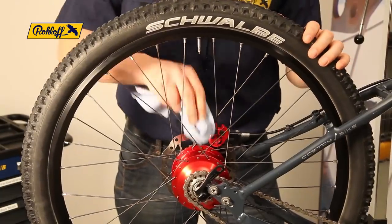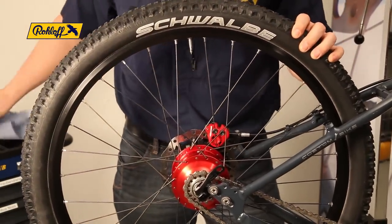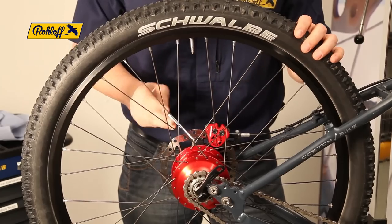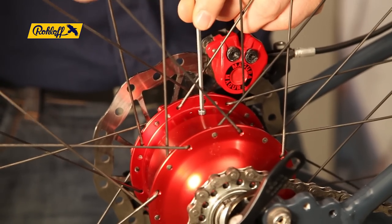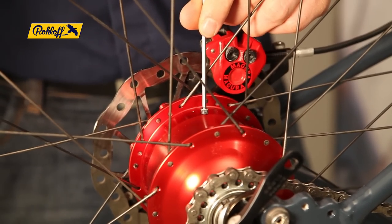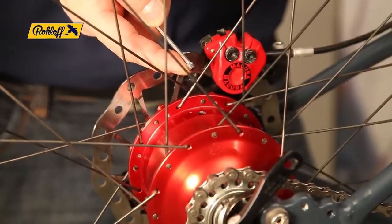Changing the oil is a three-stage process: rinsing, extracting, and refilling. We begin by rinsing the hub. Rotate the wheel so that the oil drain screw is facing upwards. Using the 3 mm Allen key, remove the screw and set it aside for later.